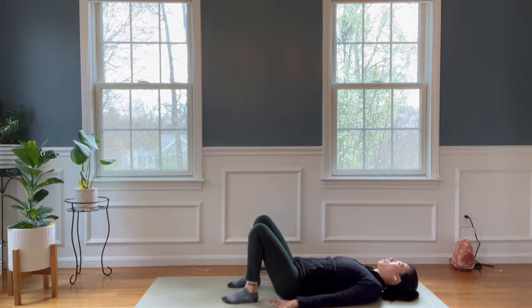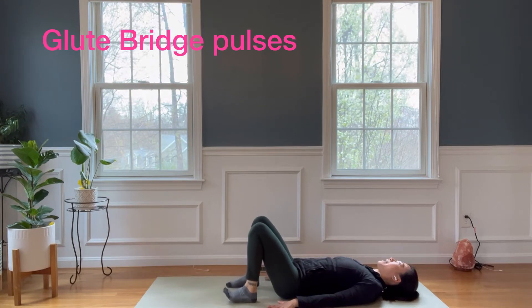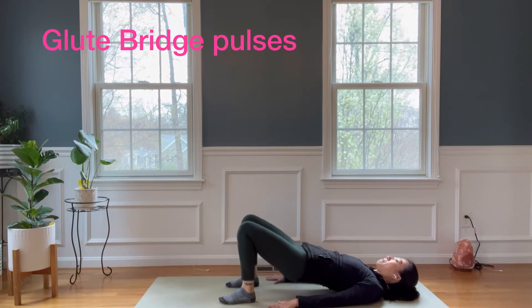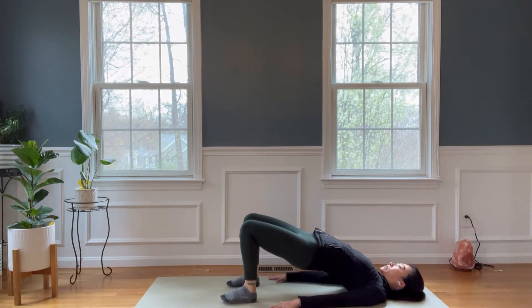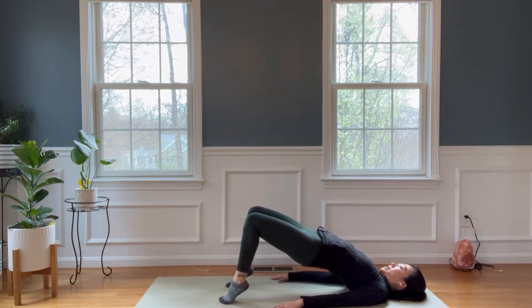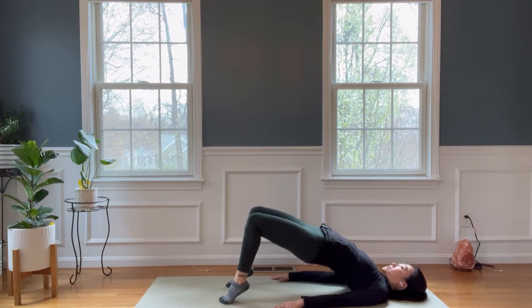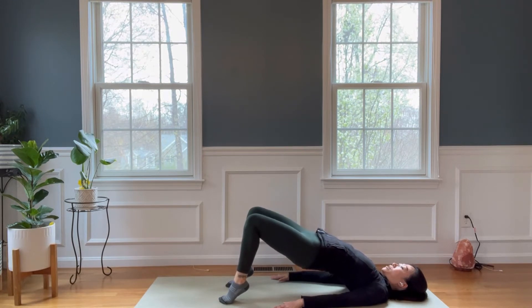Setting up for your glute bridge. Take your hands down by your side, palms down. On inhale, slowly rise up — lower back, mid back, and upper back follows. First position: heels lift, toes down. We're going to pulse here. Little pulse. Eight, seven, six, five, four, three, two, and one.